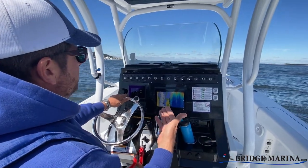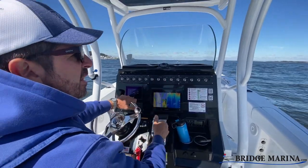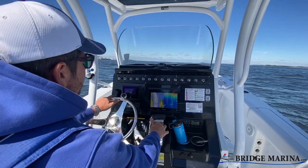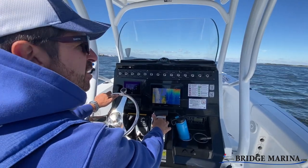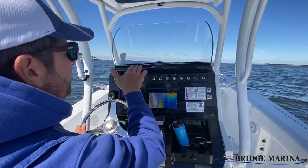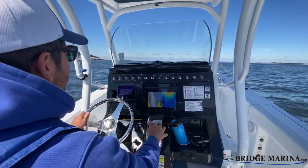The boat's starting to speed up. It's starting to feel like it wants to go to plane. I need to increase the throttle just a little bit more to get it to plane — that's what I'm going to do. I'm around that 3300 to 3500 RPM range. I can feel the boat — I can hear it and feel it increasing and starting to go up on the plane and level off.